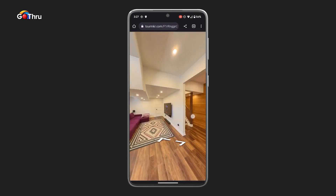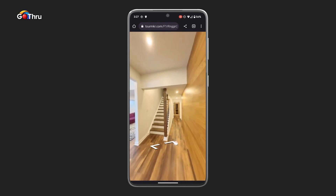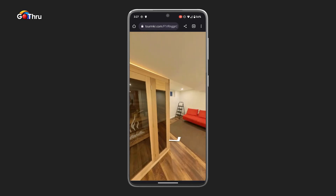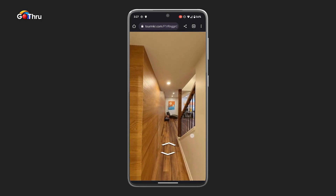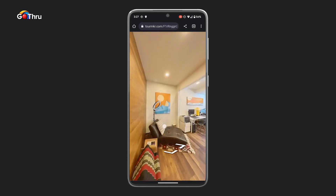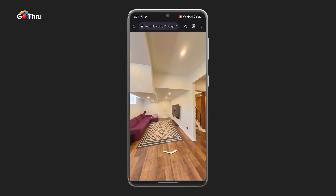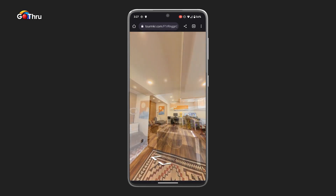And this is the tour we've created with the Insta360 X3. The first time you load the tour in GoThru, the images might load a little bit slower, but once they are cached on our servers, everything should draw pretty fast. And that's how you create a virtual tour with Insta360 X3 and GoThru.